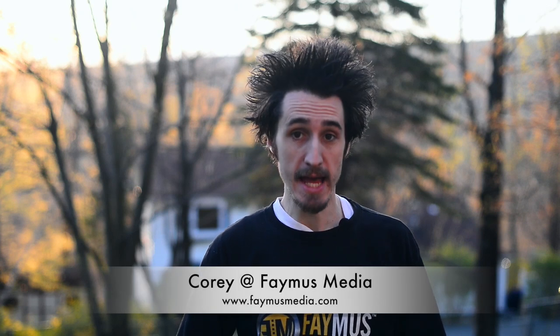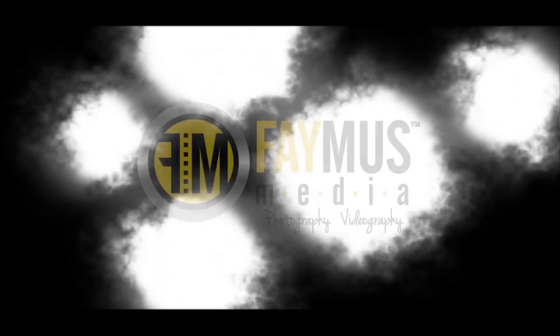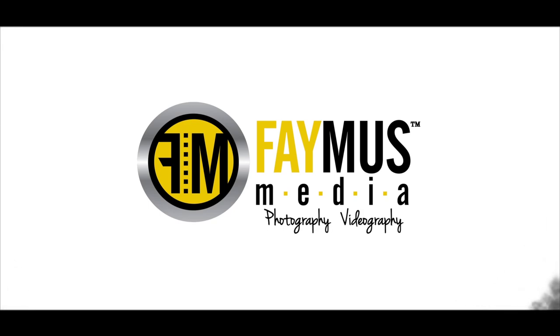Hey guys, Cory with Famous Media, and today I want to talk about the Giotos Rocket Air Blower. There are many different air blowers out there for cleaning off your lenses, your sensors on your cameras, or your mirrors. Personally, I like the Giotos Rocket.